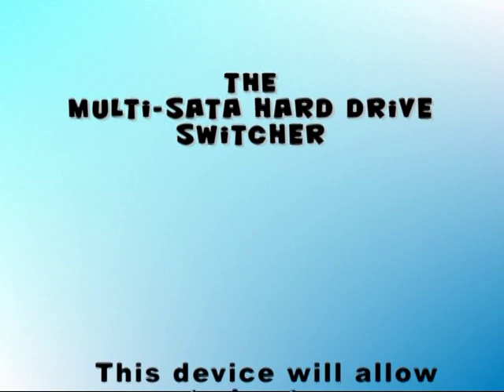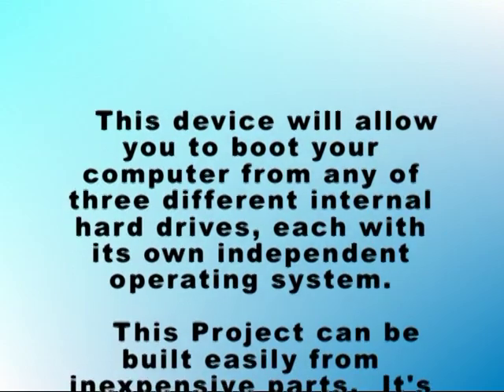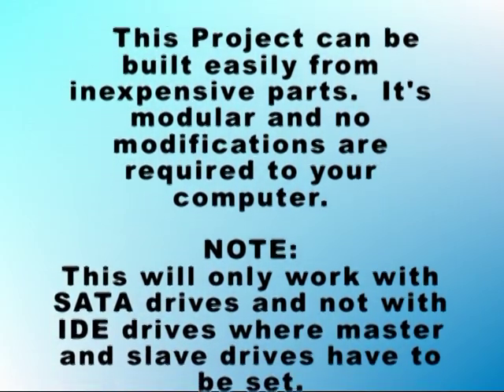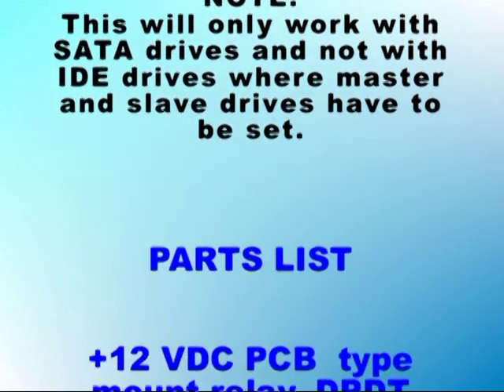Okay, let's get started. There are several ways to run multiple operating systems on one computer. You can partition a hard drive to boot up for multiple operating systems. You can use virtual software. Or you can get a kit so you can swap out hard drives. They all have their advantages and disadvantages.